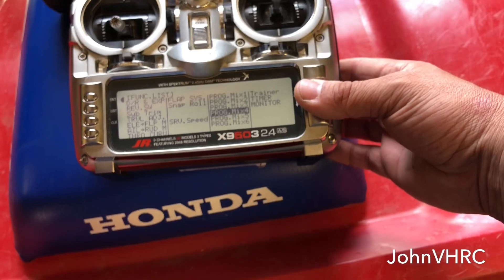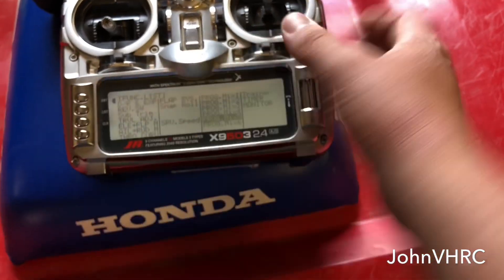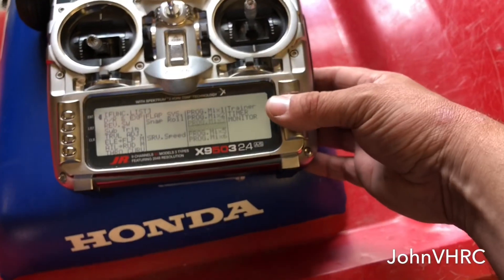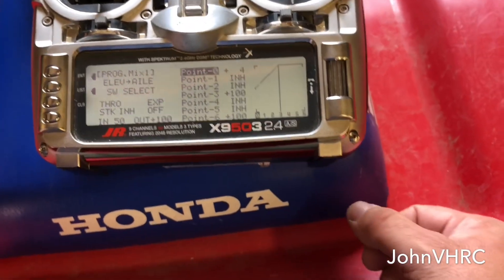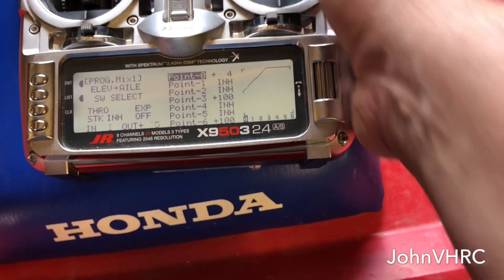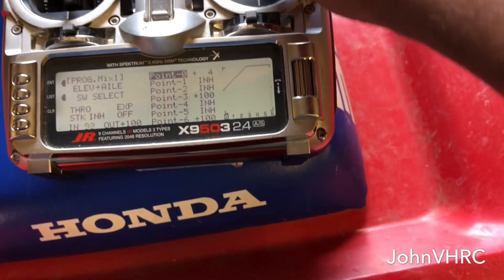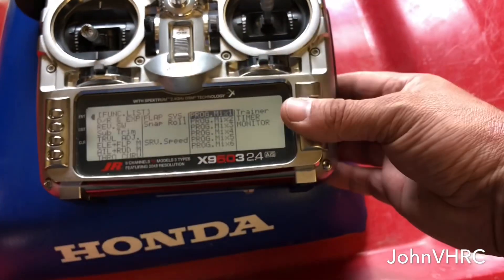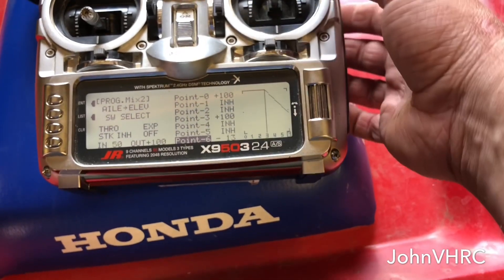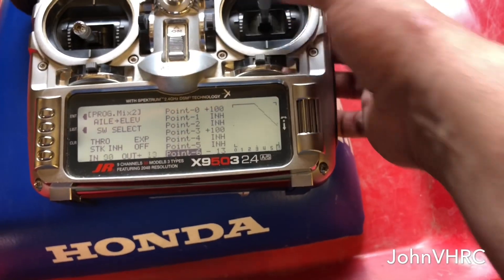Don't pay any attention to that. Then I did the rudder to elevator to make the rudder stick work. Hopefully I don't lose you guys there, but that's really it that I had to do. So mix one: elevator to aileron — that's what makes them both go down when you pull it. And you want it so it doesn't go up when you push up on the stick. Then the next mix: aileron to elevator. This keeps that arm from going up when you do that; that makes it go down.